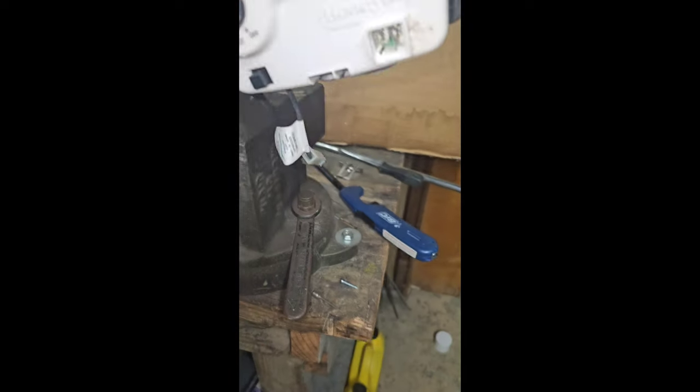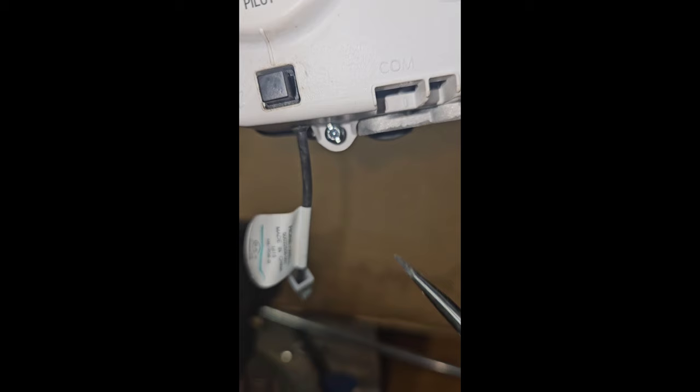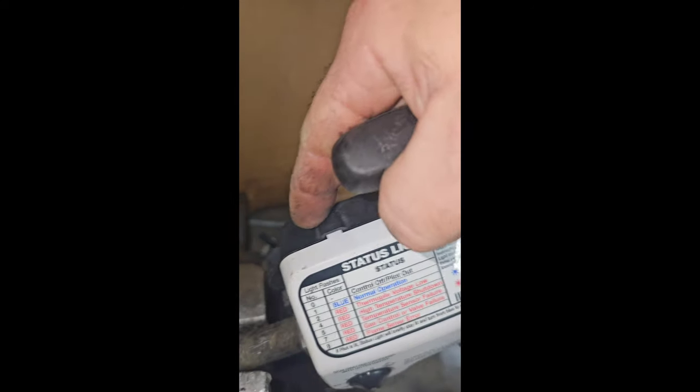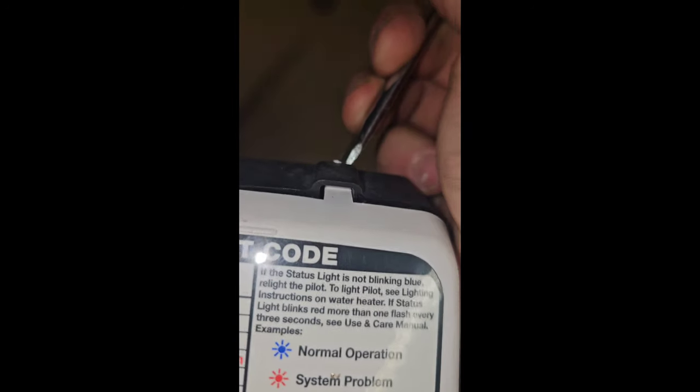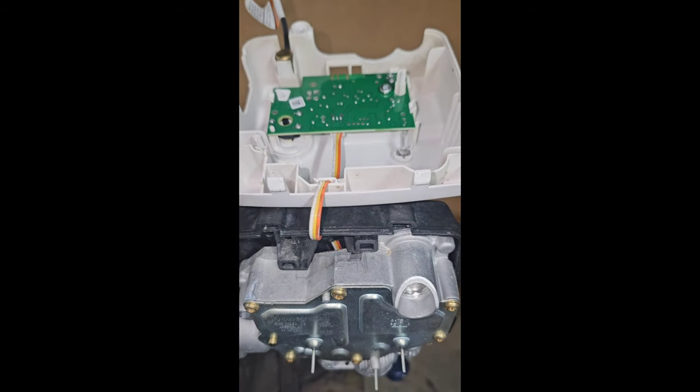We're going to come underneath here. On the bottom there's a small Torx bolt with a slot in it so you can use a flathead — take that out. Then in the back there are two tabs; push down on those two tabs with a screwdriver and this cover will come out. Pop it out and flip it over — you have some wires here and we want to do some more testing.